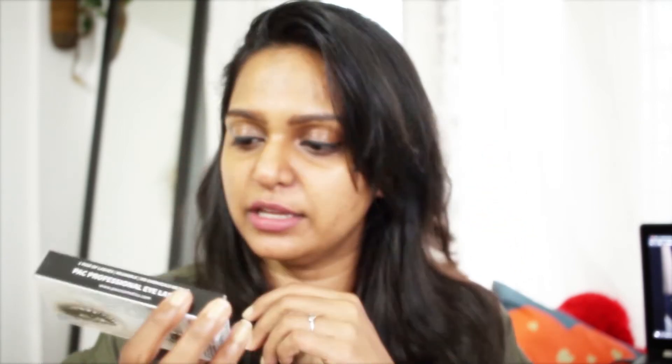I also bought these pack silk lashes in number SLK 100 — that stands for Silk 100. These are very thick lashes. I have a lot of false lashes but they're all light or medium thickness. I bought these really thick ones specifically for my wedding, and they were 415 rupees.